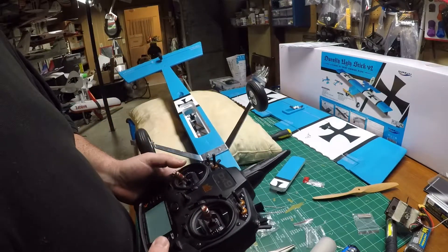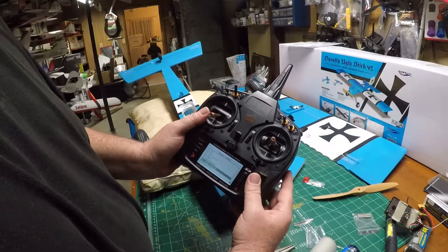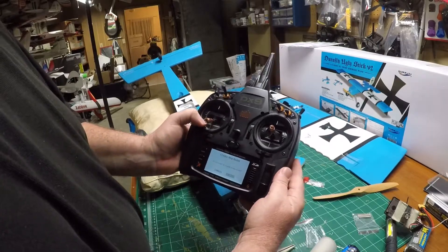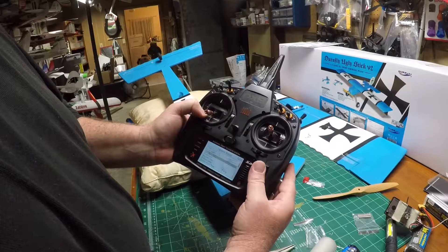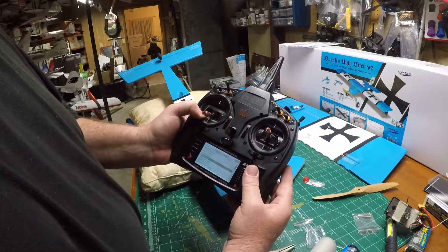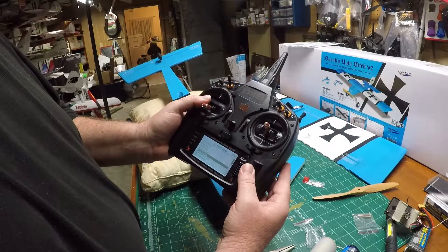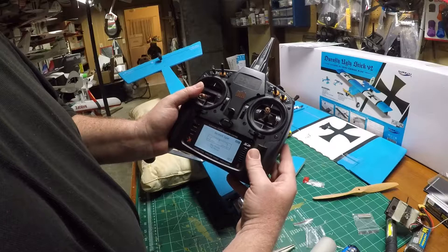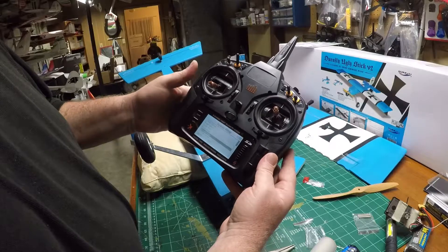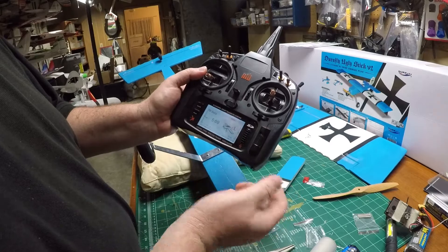I'm going to go into my DX9. I'm going to go to model select and add a new model. Create — yes, I want to create one. Model type: airplane. Model name: we'll name it later. The aircraft type is just a normal wing. The model is now ready — it's going to just simply be called 'acro' but it's ready to go.